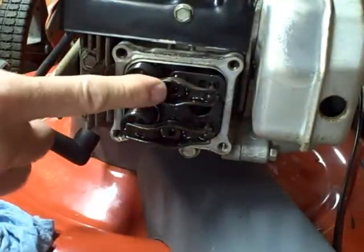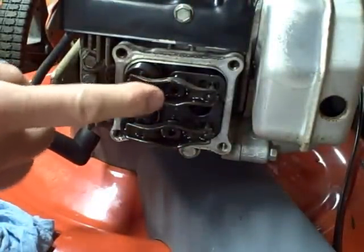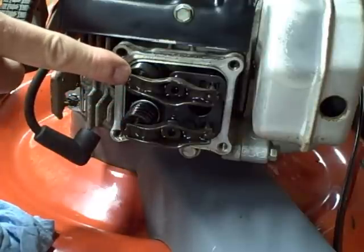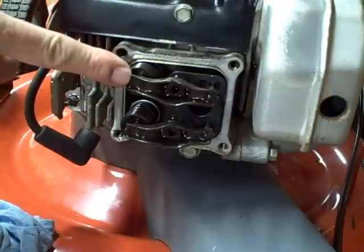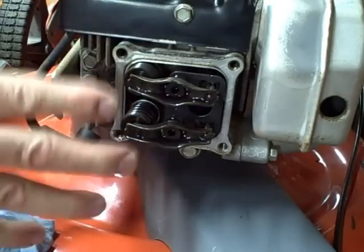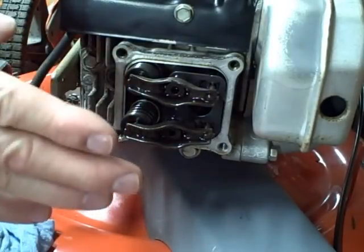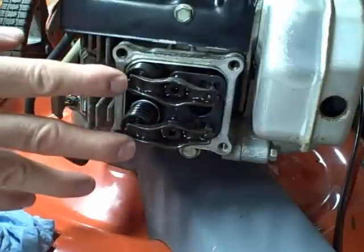These are your rockers. This is your exhaust valve here, and this is your intake valve. You want to adjust the clearance between the valve stem and the rocker. You want to do this while the engine is cold, and you want to do it at top dead center — that means the piston is at the top of its stroke on the compression stroke.